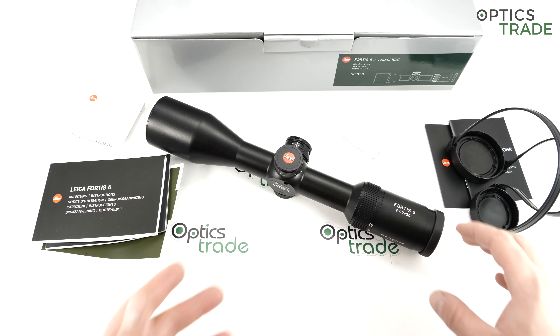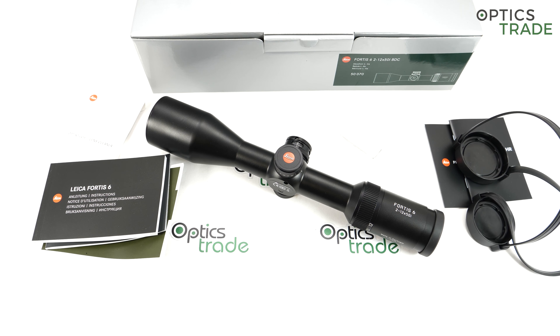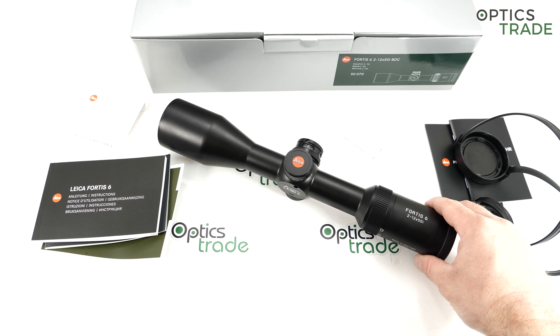So this 46 series came out in 2019 at IVA in Nuremberg. The 46 series consists of three scopes: 1-6x, 2-12x50mm and 2.5-15x56mm. When they came out, you can check our video also from IVA — we have an IVA report from the Leica booth. At the time, we were honestly not giving enough attention to the 46 series.